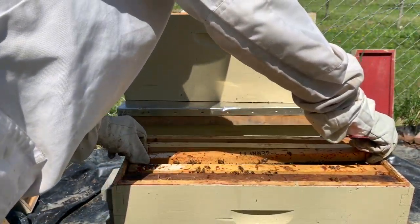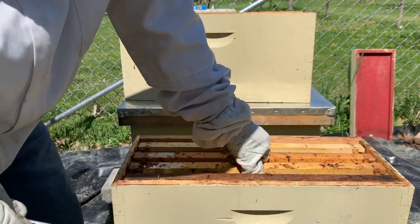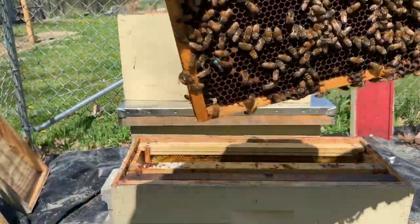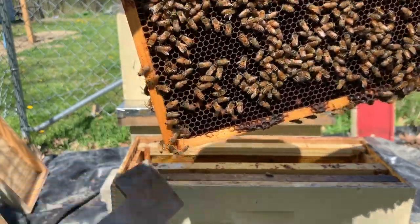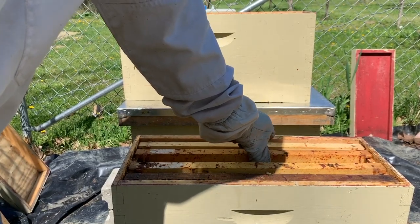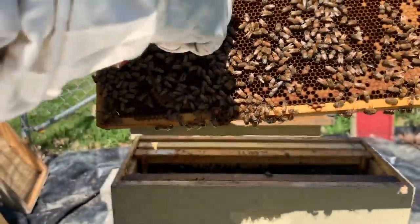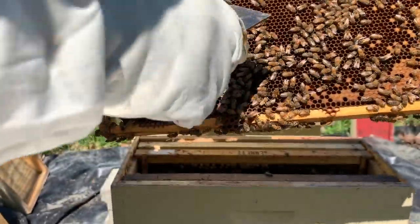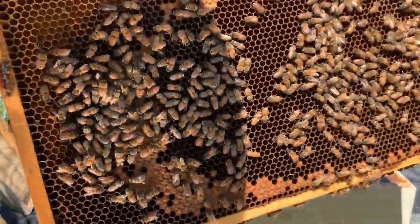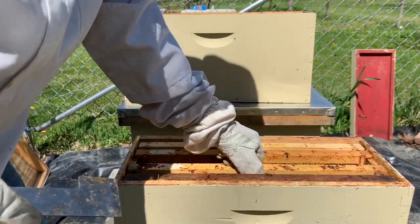They're getting ready to seal up. Let me pull this back up to make sure you guys actually saw that queen — yeah, you see that queen right there; she just went through the hole to the other side. This one here is just packed right full of recently laid brood in development, lots of larvae. Same thing on this end — this one's going to be good as well.